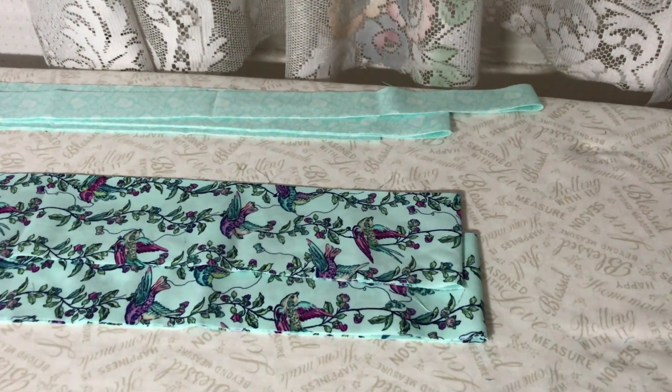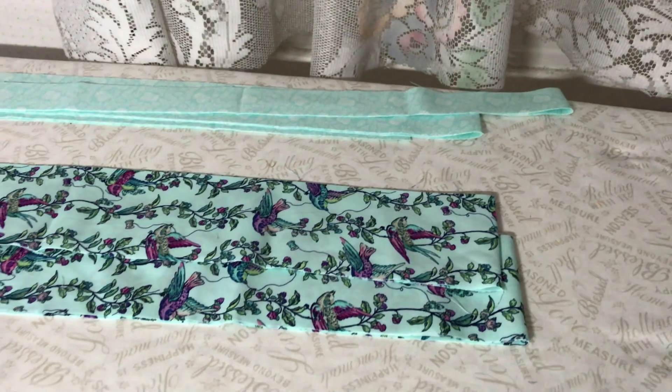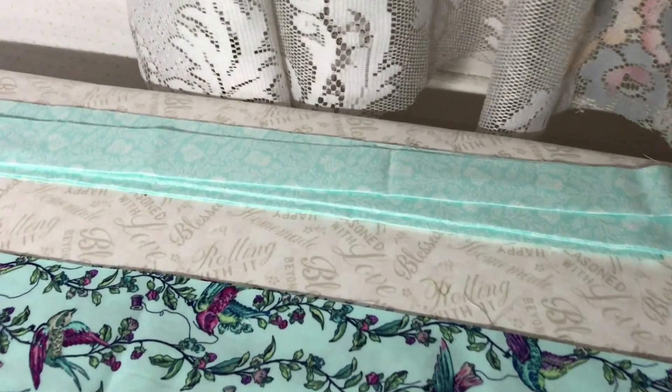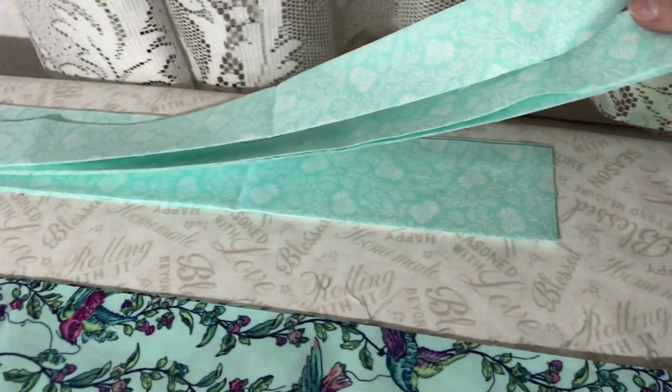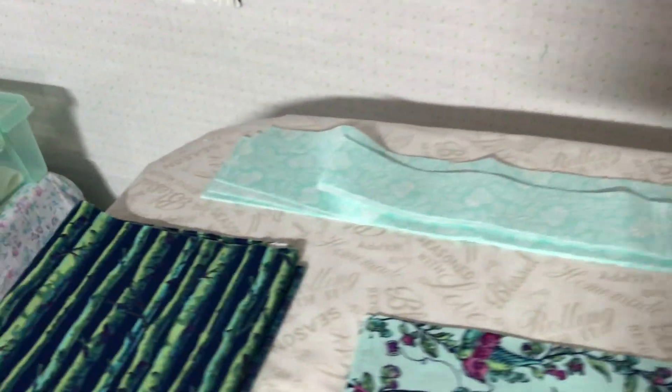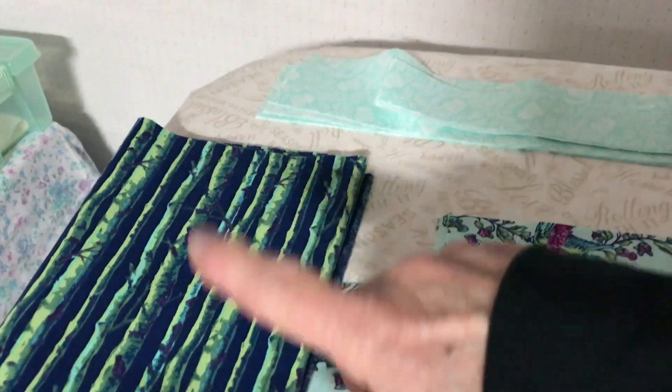Now when you get your pieces in your pack, I went ahead and made sure that I had all my pieces. I have them laid out here. There's three, and then two of these, and then this one here is going to be the binding. I'm just going to set it aside.